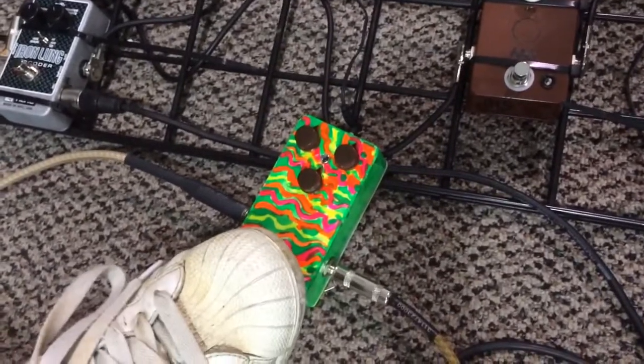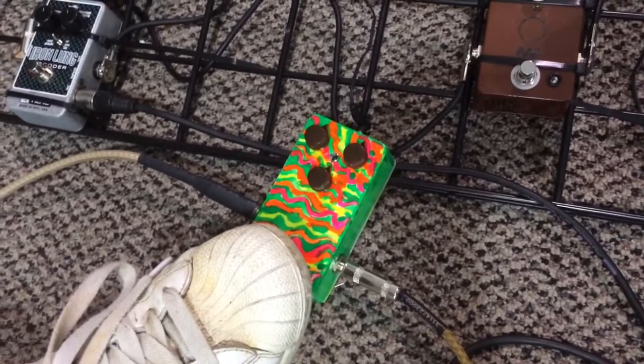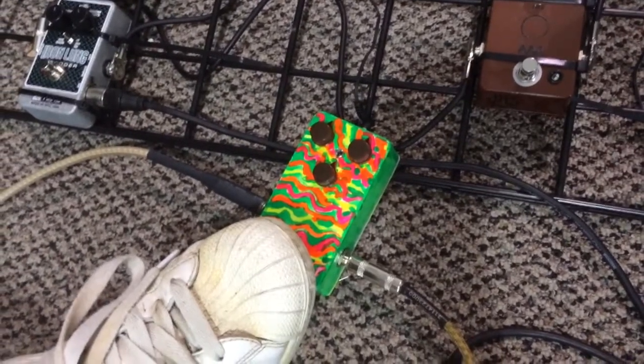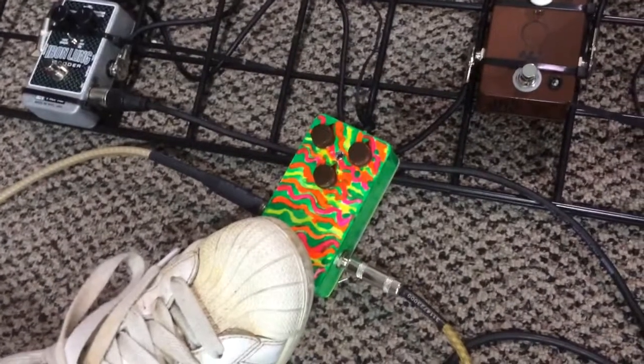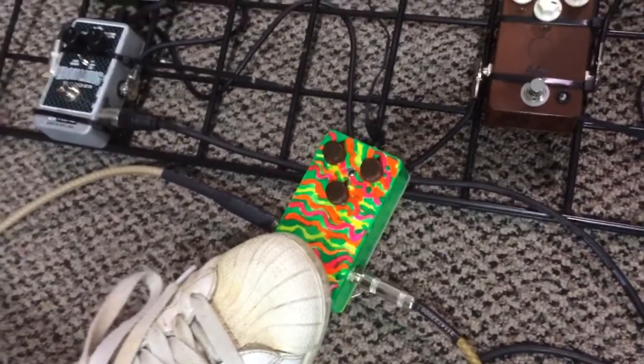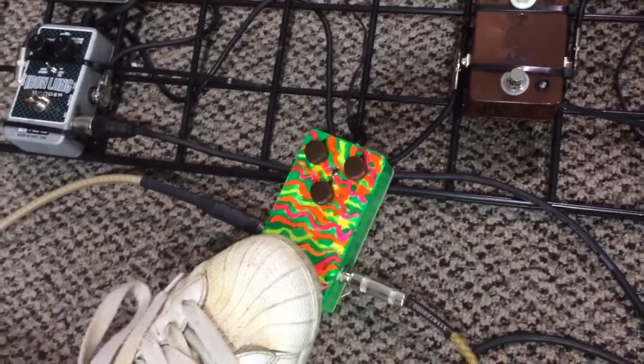I'm going to flip this thing on. You'll notice it's got three knobs and they all have a little something to do with volume, they all have a little something to do with tone, and they all have a little something to do with drive. So it's kind of got a mind of its own — you've got to kind of tweak those dials.